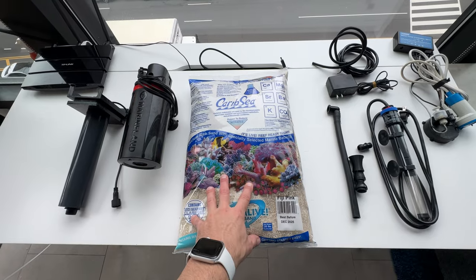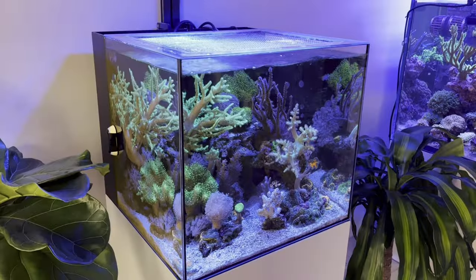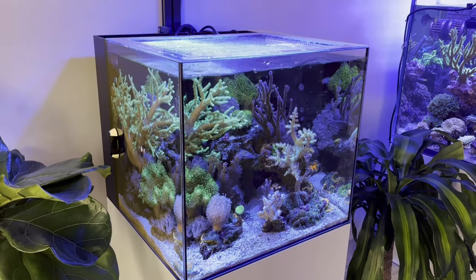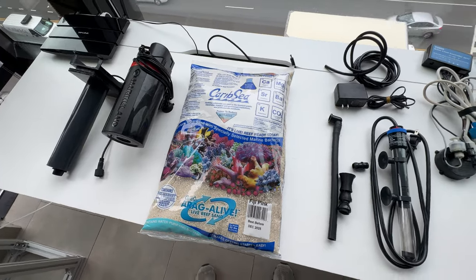I'm using CaribSea Fiji Pink Live Sand. I've used this a few times now and I've been really happy with it. I don't get as much crap growing on the sand as when I use like Tropic Eden completely dry sand. So I've always had good success with this.